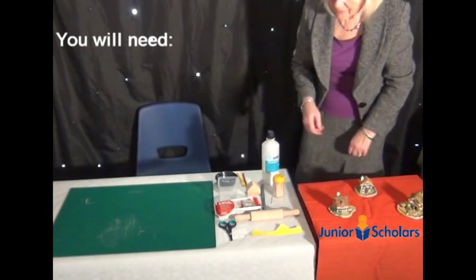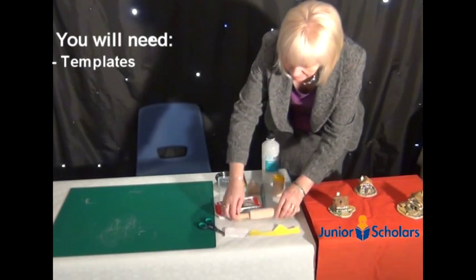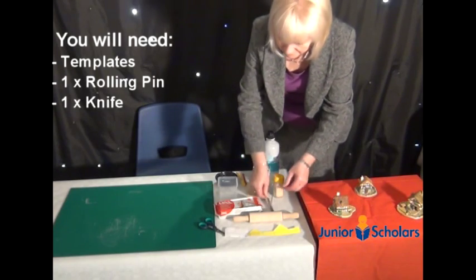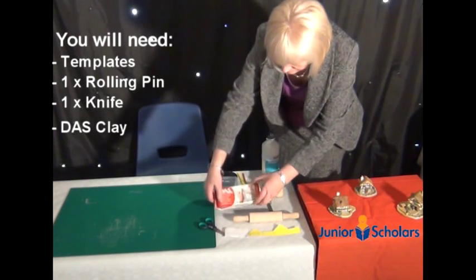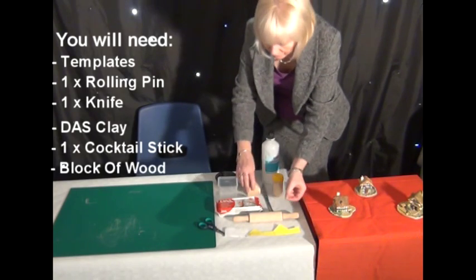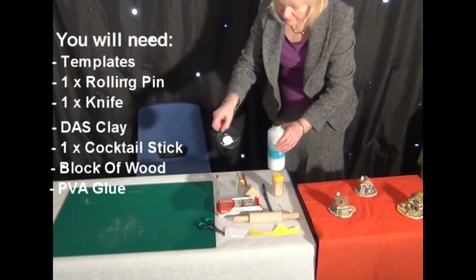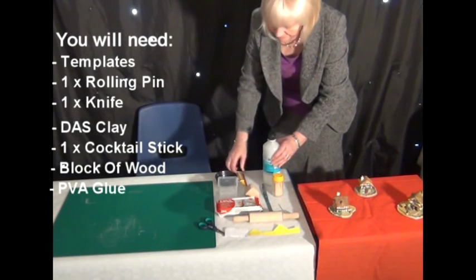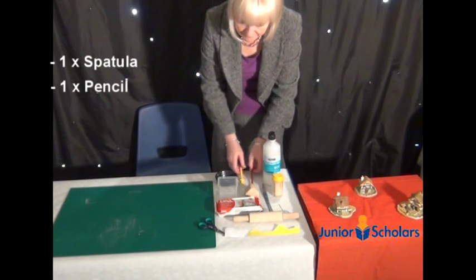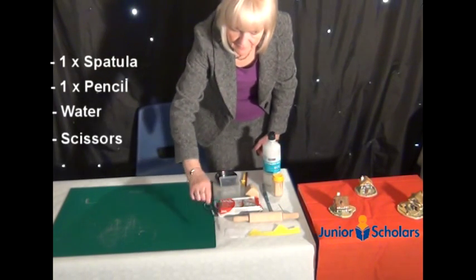To do this you will need some templates, a rolling pin, a knife, some Daz clay, a cocktail stick, a block of wood, some PVA glue in a little dish — you don't need too much — a spatula and a pencil, a small pot of water, and some scissors.